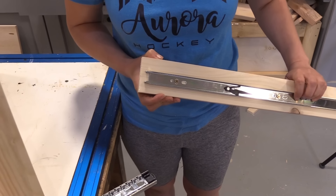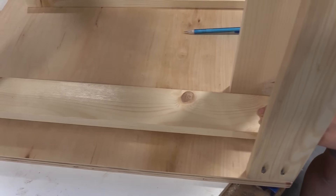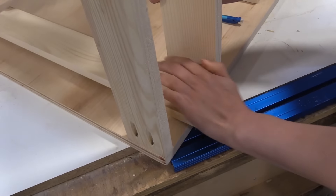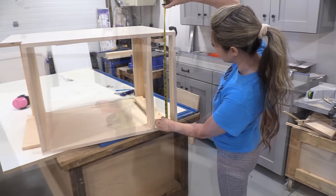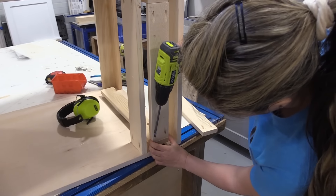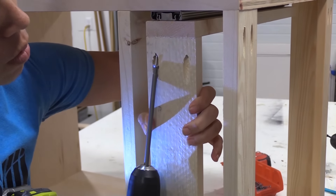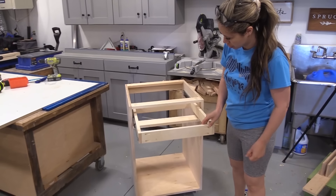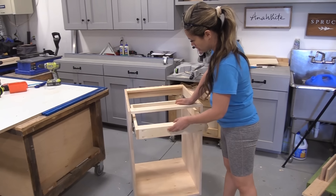Then I take my drawer sides and put them in the drawer slide, and measure in between the two drawer sides to match that measurement. Drill two pocket holes on each end, attach it, and then I can test the drawer, make sure it fits, remove it, and use quarter-inch plywood to cover the bottom — and have a perfectly fitted drawer done in no time.